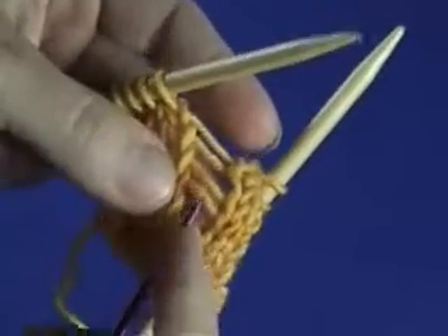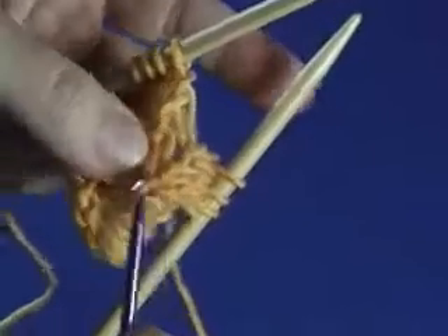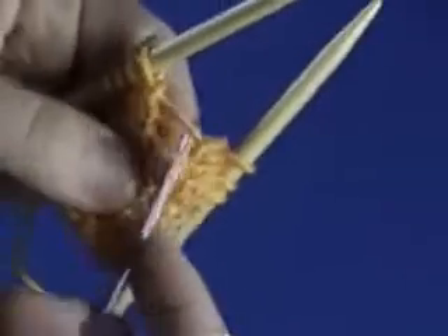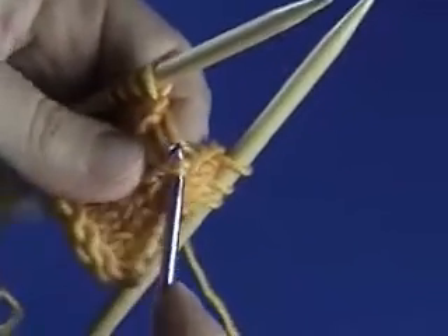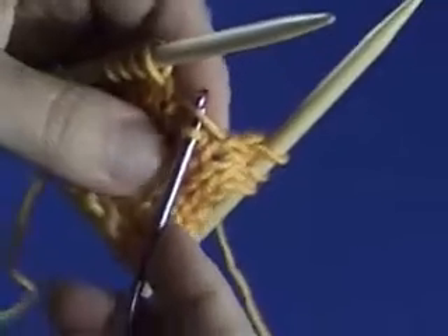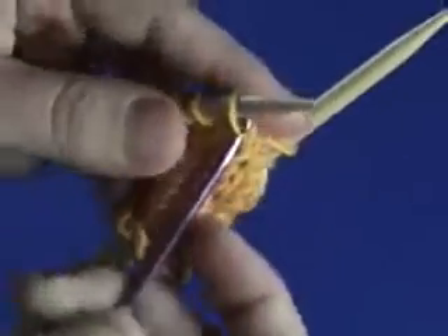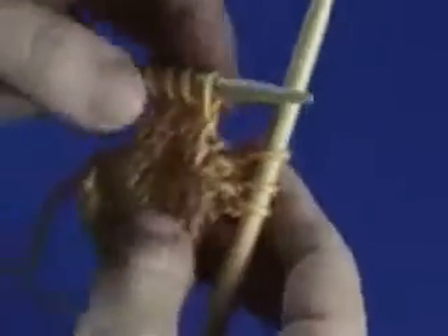Then what you're going to do is hook the next rung of the ladder and just pull it through that stitch. Then you do the same to the next rung — hook it, pull it through. Hook your next rung, pull it through, and then the last one on the top, hook it, pull it through. Then put your stitch back on your left-hand needle like that, and you're ready to keep working.